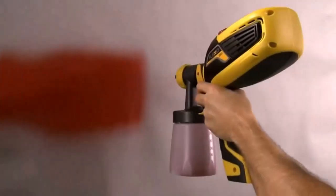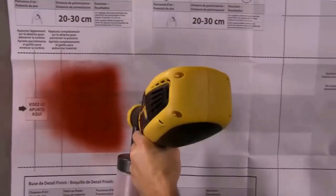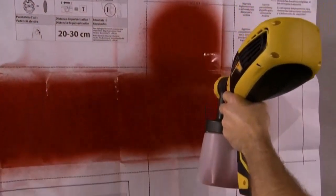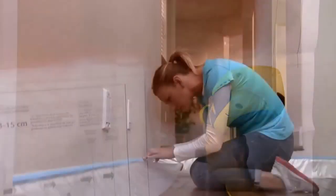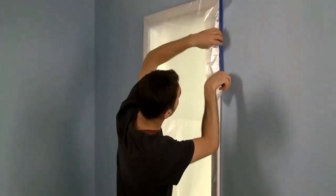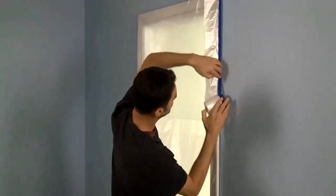What else could you expect from Ryobi? They are also offering a two-year manufacturer warranty. So if you need any manufacturing help or repair within two years of purchase of this product, feel free to contact them. Let's take a realistic look at some of its prominent features.